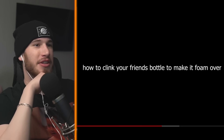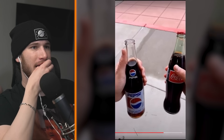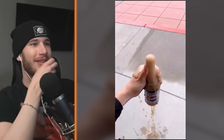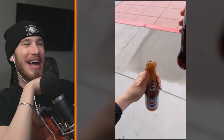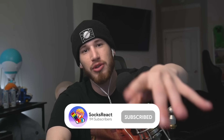How to clink your friend's bottle to make it foam over. That's interesting. Here's a quick way to lose friends — give them a cheers from above and watch it foam. Oh, I've done that, it worked! I want to do that, that's funny. Make sure to go subscribe to that guy's TikTok, we'll link all the socials down below. If you enjoyed our reaction, make sure to smash that like button and subscribe. Pow!